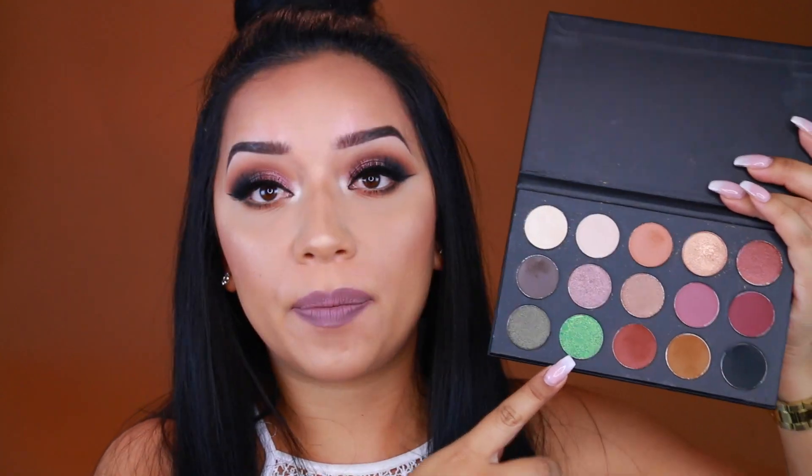First of all I just want to say congratulations to Kathleen Light for this palette. Even if she doesn't see this video, congrats girl — she kills it every time she comes out with collabs and this palette just spoke to me. I mean look at all those warm colors, and I really like that she added a pop of color. If you guys want to see how I recreated this smoky plum makeup look, just keep on watching.